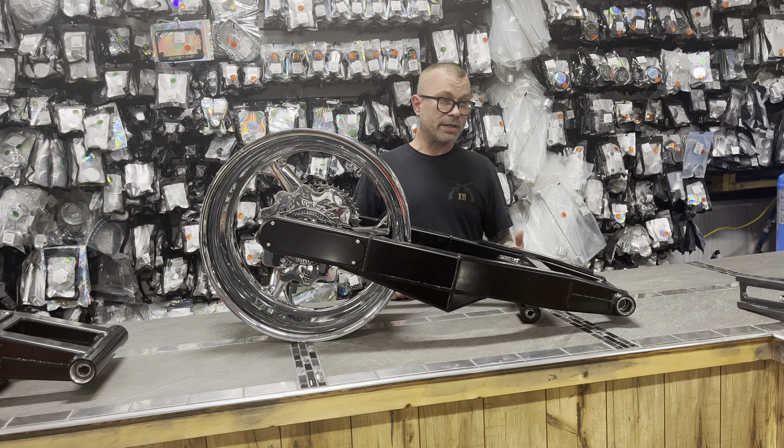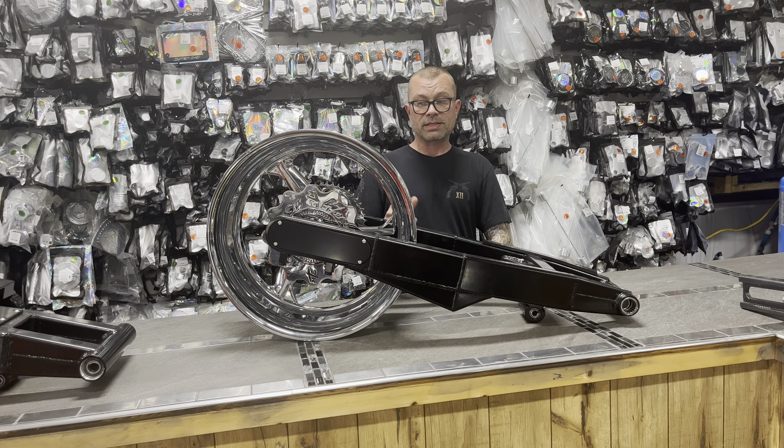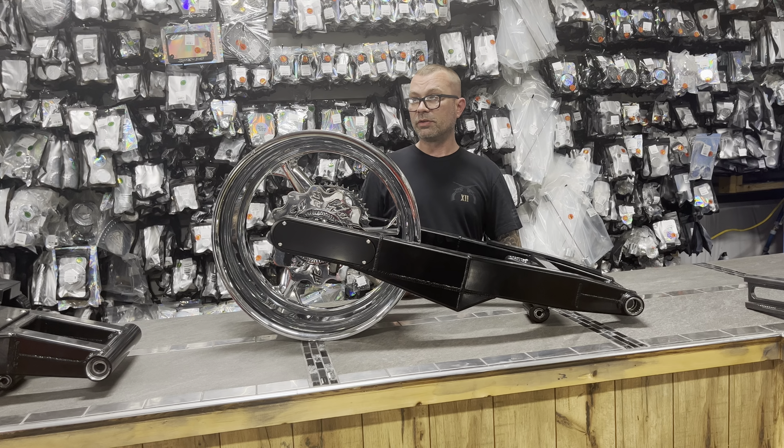It will fit a Gen 1 — it will bolt right up to a Gen 1, just the wheel is going to look a little different. So if you got a Gen 1 and you can't miss the deal, who cares about the wheel being a little different.